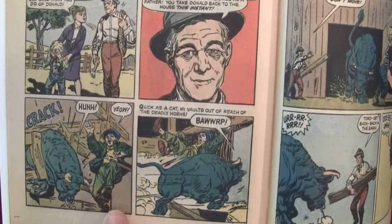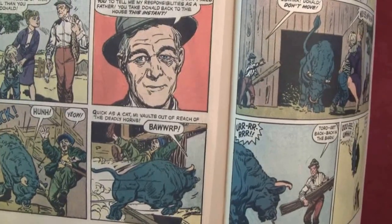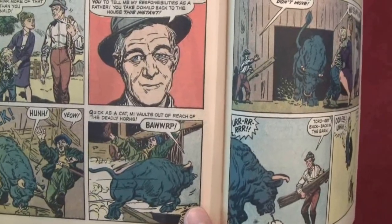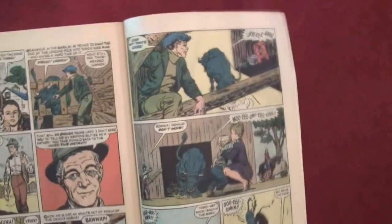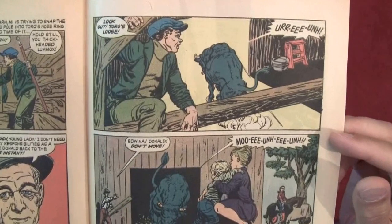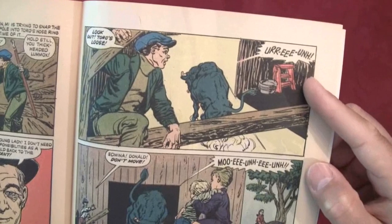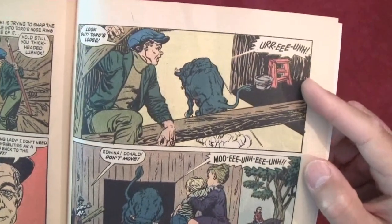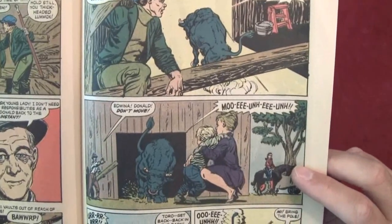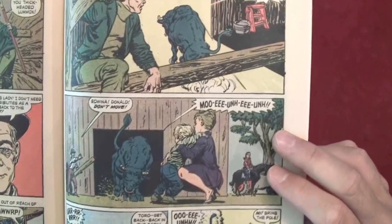Quick as a cat, Mai vaults out of reach of the deadly horns. The bull's on a rampage. 'Look out — Toro's loose!' Whatever the sound effects are — the bull is a warrior. 'Edwina — Donald — don't move.' Moo. The bull's coming.